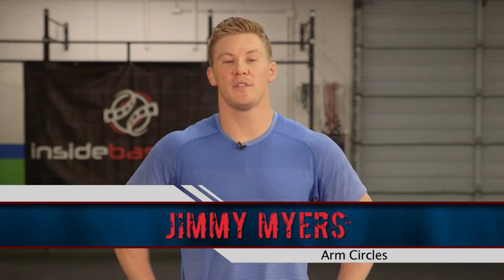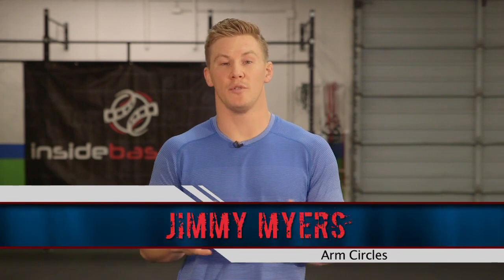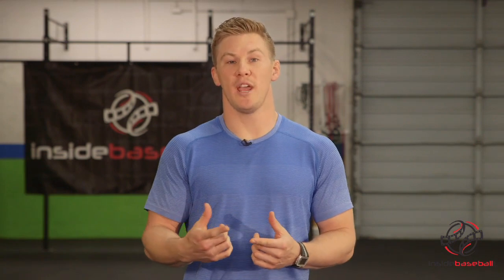I'm Jimmy Myers, head trainer of Tampa Bay Athletics, and I'm here today with InsideBaseball.com to go over something very crucial. We all need to have pre-game routines. Those pre-game routines are going to warm up the muscles, increase mobility, and increase our performance during the game. Some keys to pre-game routines are increased blood flow, getting the body temperature up, and also getting some muscles loose that might not be loose otherwise.